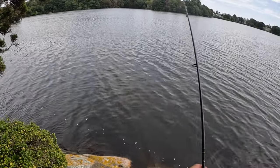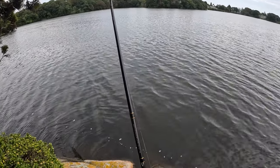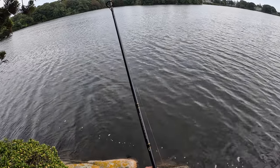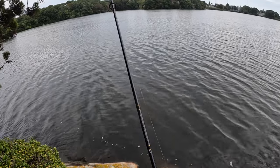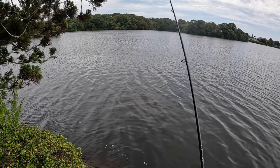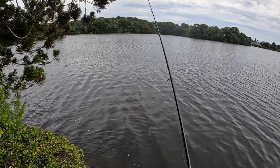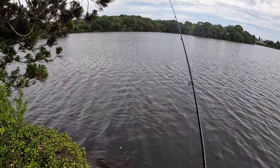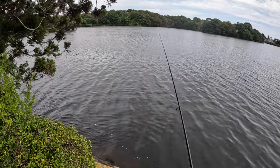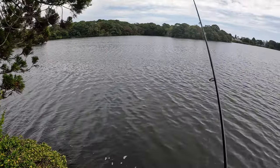Alright, here we go. Curly tail grub going in. This is my cheap little Daiwa combo that I bought down in Connecticut at Fishing Factory — this little 6-foot rod rated up to half an ounce. I'm just letting this thing hit the bottom, jigging it up, letting it fall. That's all I'm doing. I like using the twisty tails for white perch because it just adds a little bit of attraction with the noise coming from the tail. Cool little pond though, I like this place.